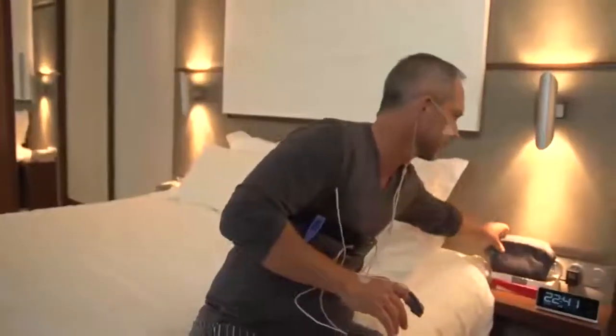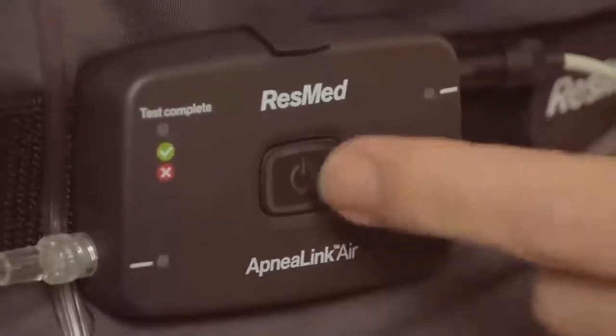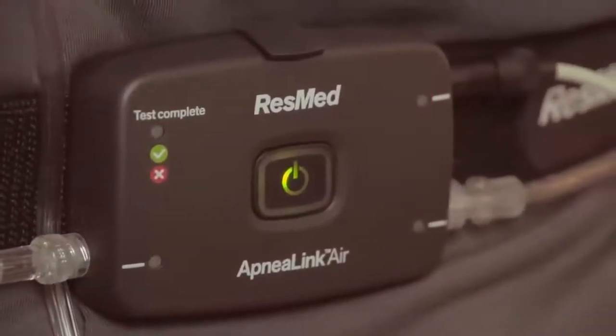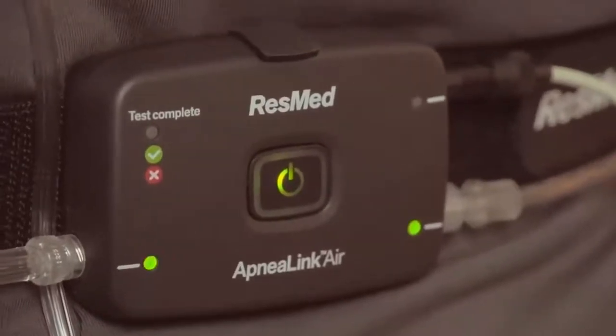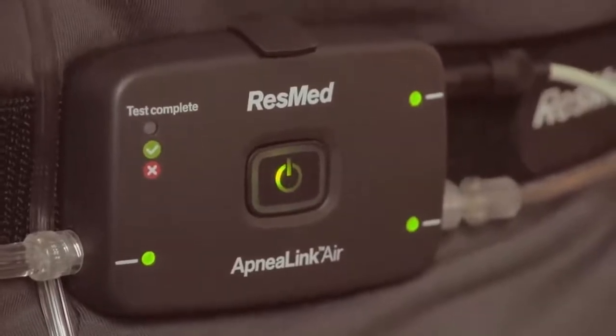If you're an active sleeper, you can also tape the nasal cannula tube to your cheeks. The system is now fully assembled and ready to start recording. Start the ApneaLink Air by pressing the on-off button for two seconds. The central green light will illuminate. It will dim automatically after 10 minutes. After a few seconds, the small lights on the sides will illuminate.